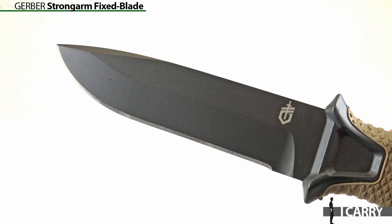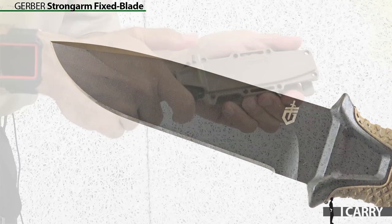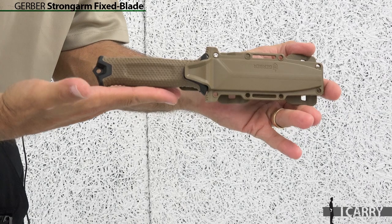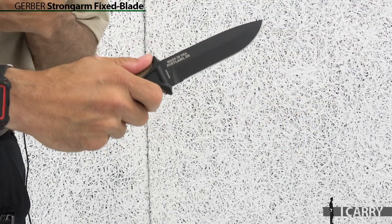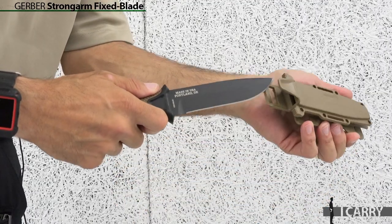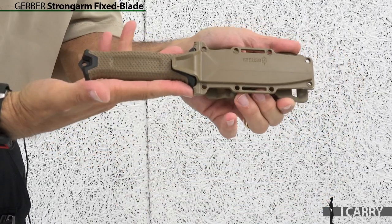Since we're talking about gear suitable for hiking or other outdoor activities, we've opted for the Gerber Strongarm fixed blade knife to go with the rest of our gear. The sheath can be carried on a belt or attached to a pack depending on preference. A 4.8-inch 420HC steel blade gives the Strongarm an overall length of 9.8 inches and a weight of 7.2 ounces, so it won't add significant heft to your hiking gear.